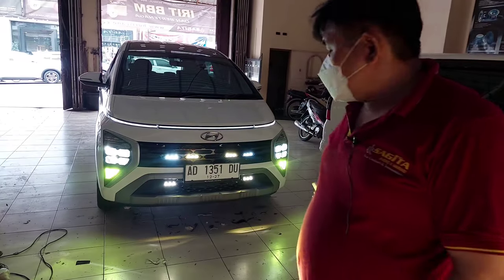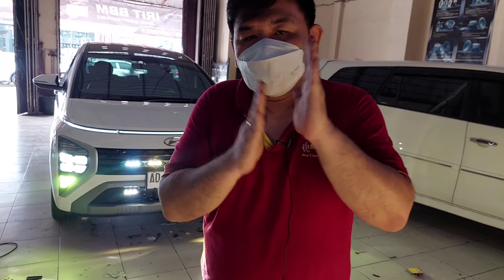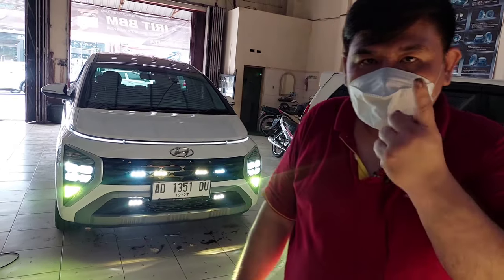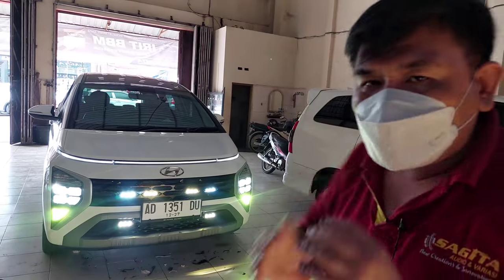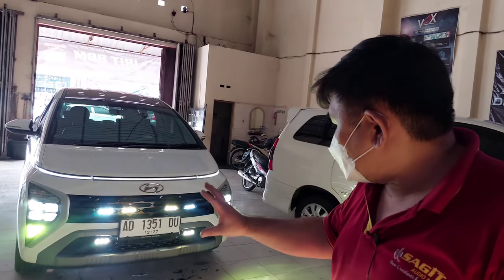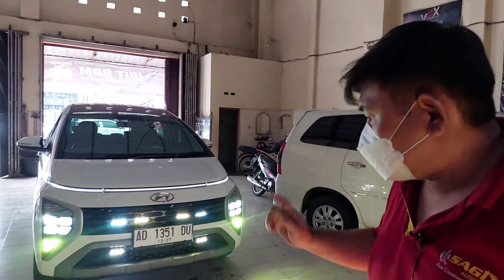Okay everyone, the work process on this Hyundai Stargazer is complete. We apologize because the owner is coming to pick up the car soon, so we can't do a night road test. We'll ask the owner for a night video later — how it looks on the toll road. If you want to upgrade your car and join team 'ready to light up the world,' our WhatsApp and page are below. We're ready to work on your car, especially the Hyundai Stargazer which many people complain about having dim headlamps. This is the solution — all modules are OEM-look, simple. The top grill is not cut at all, only the bottom grill section is cut, because the bottom grill is not as expensive as the top one.